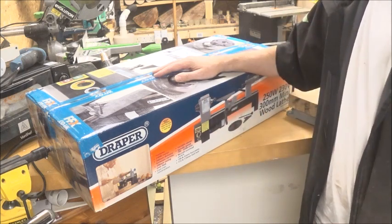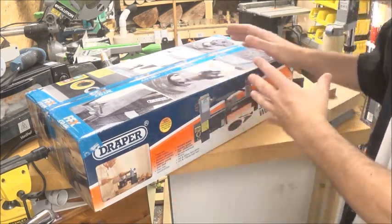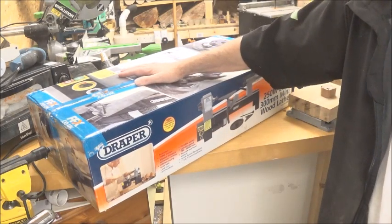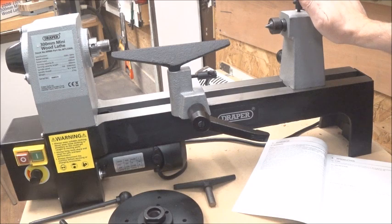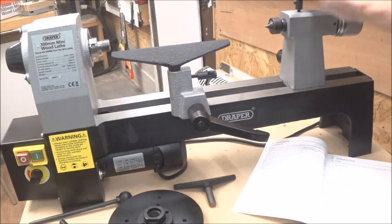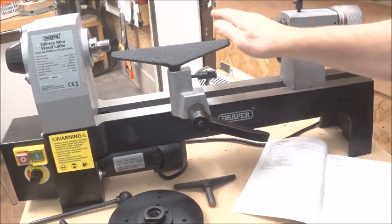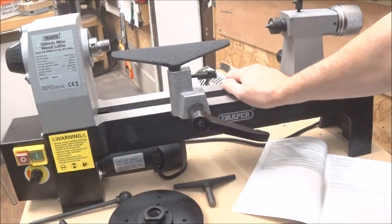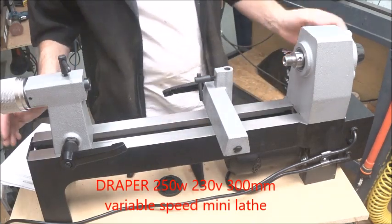This video is going to be the unboxing and having a look at this lathe. I'm not going to go through opening it and unboxing it all — I'll just get it done and then we'll have a look at it. So here it is: the mini lathe out of the box. I'll put you around the other side and then we'll have a little talk about it and test the speed.